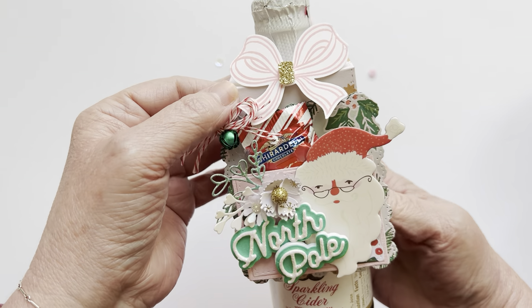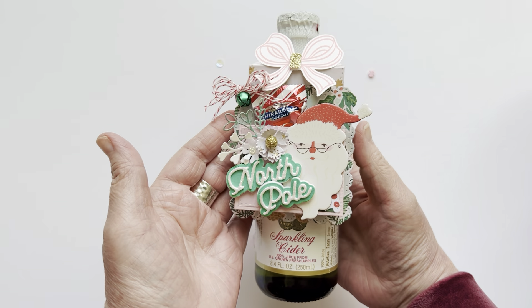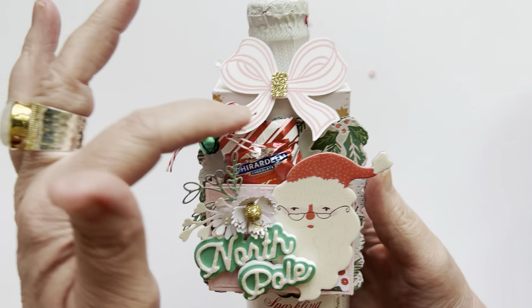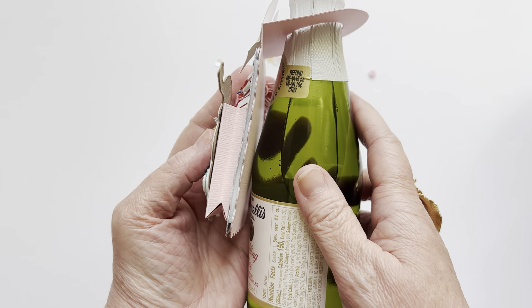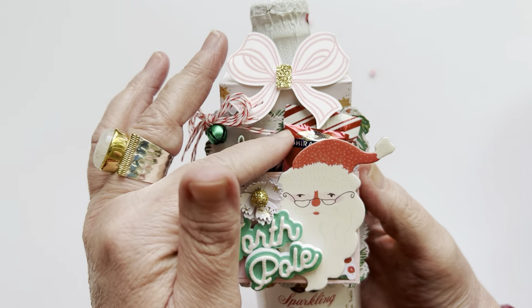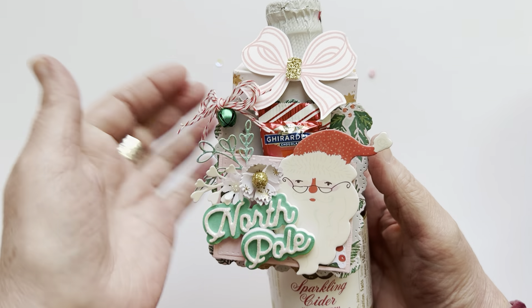Or even maybe like a beer bottle if you're giving some beer to someone. Isn't that just so cute on this mini sparkling cider bottle? And then I thought it'd be fun to put like a chocolate in there. So I did make the pocket — you can see there's the pocket — and I added like a little piece of chocolate. I could probably get two in there, so when I gift these I'll add extra chocolates.